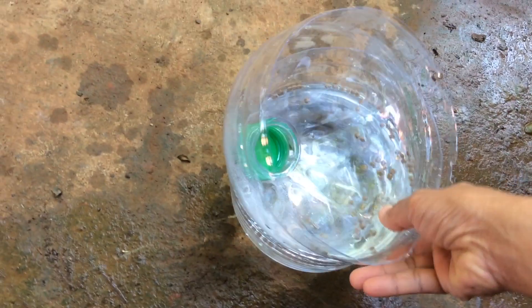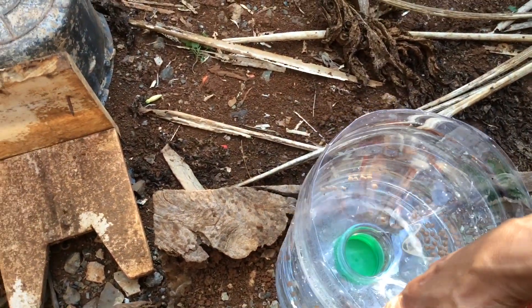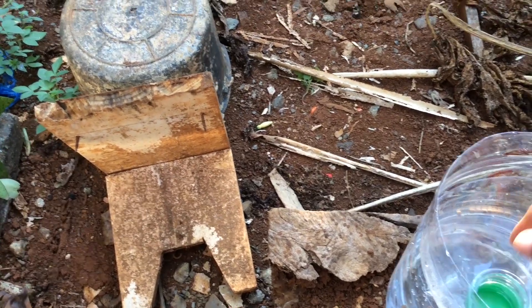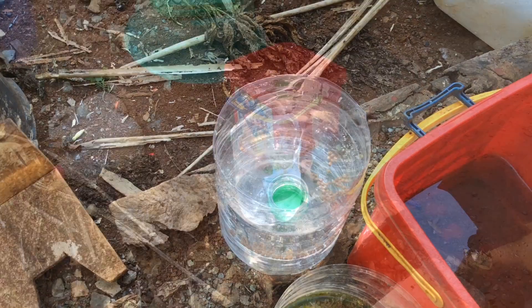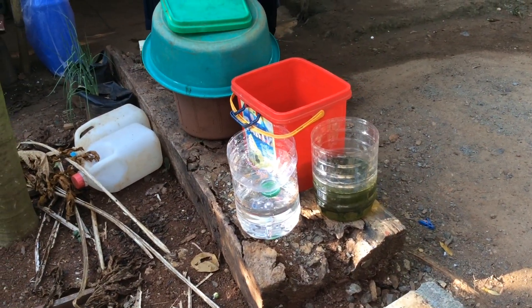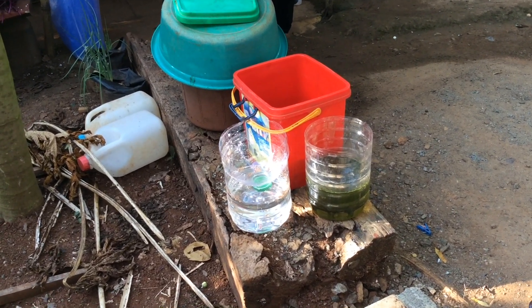Now we are going to put this in a safe place. It should be in direct sunlight the whole day. It would take 4 to 5 days for the Infusoria to appear — now all you need is a little patience. At first the bacteria will bloom, and later the algae, and next would be the Infusoria.